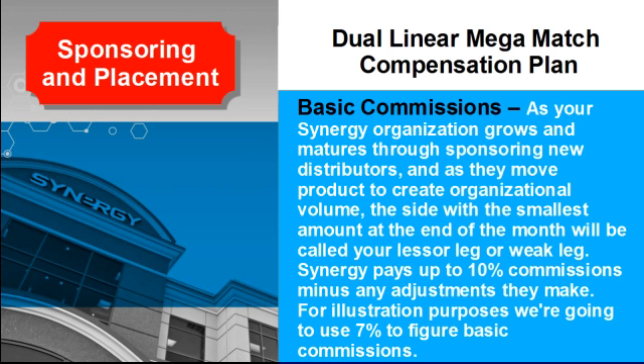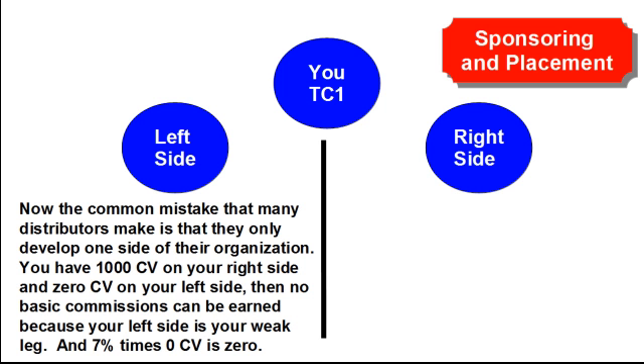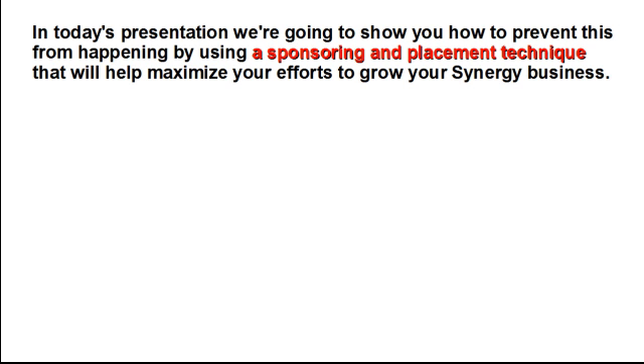Let's review basic commissions. As your Synergy organization grows through sponsoring new distributors and as they move product to create organizational volume, the side with the smallest amount of volume is called your lesser or weak leg. Synergy pays up to 10% commissions; for illustration purposes, we're going to use 7% to figure basic commissions. The common mistake many distributors make is only developing one side of their organization. If you have 1,000 CV on your right side and 0 CV on your left, no basic commissions can be earned because 7% times 0 CV is 0.